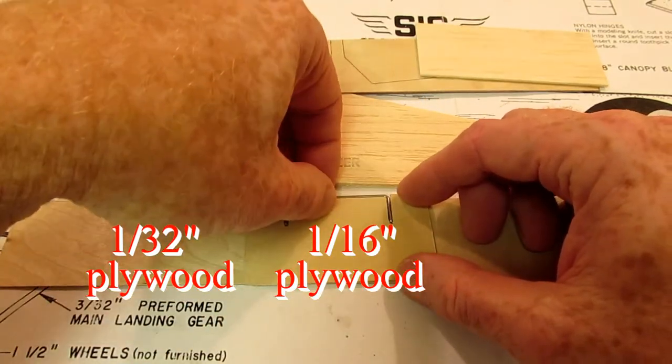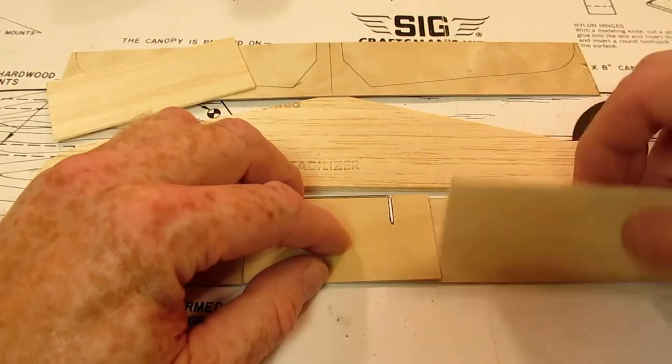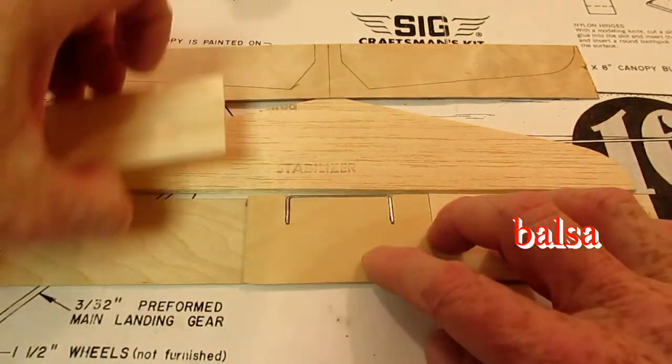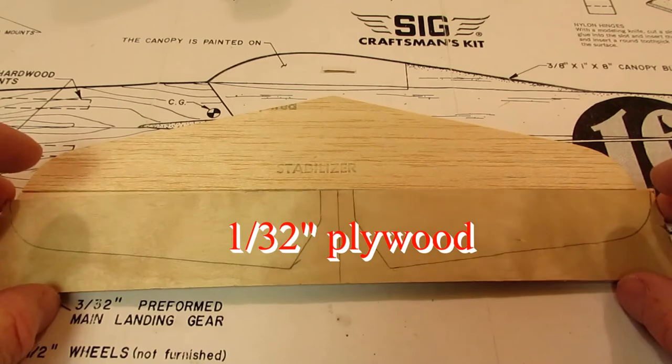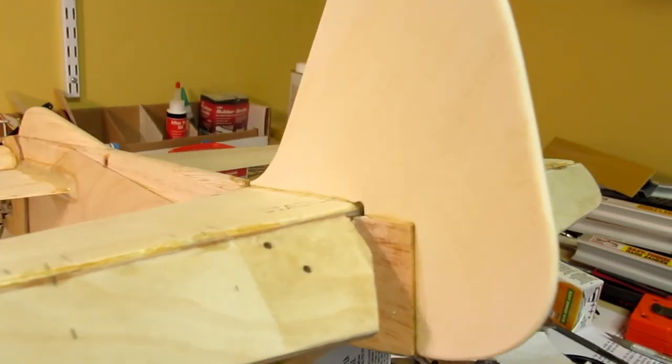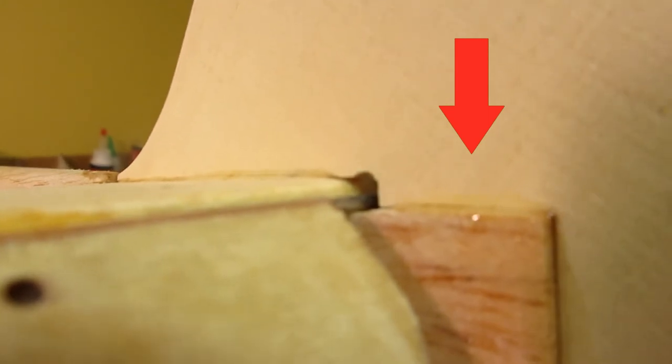The Shoestring wasn't quite as nose-heavy as the Buster because of the Shoestring's upgraded fuselage, so I used less plywood in the Shoestring elevator. The plans don't show what to do here — either build up the fuselage or build down the rudder.